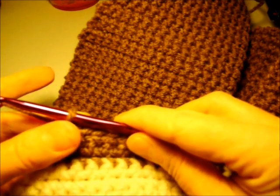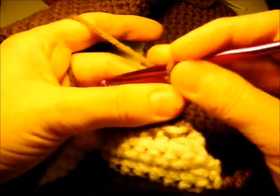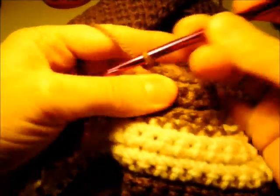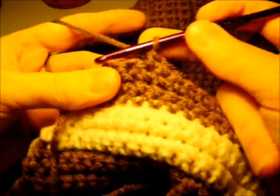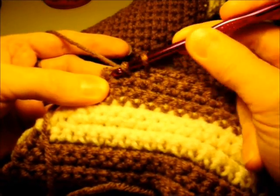Now we're going to work rows 69 to 73 as double decrease rows — making a decrease at the beginning and at the end of each row. Chain one, two single crochets together over the first two stitches, single crochet evenly up to the last two stitches, then work another decrease — two single crochets together over the last two stitches. Keep doing that until we have three stitches left.